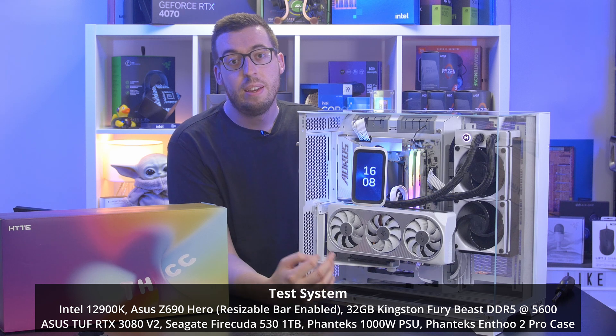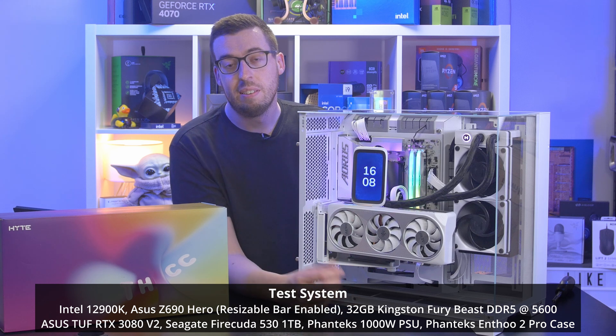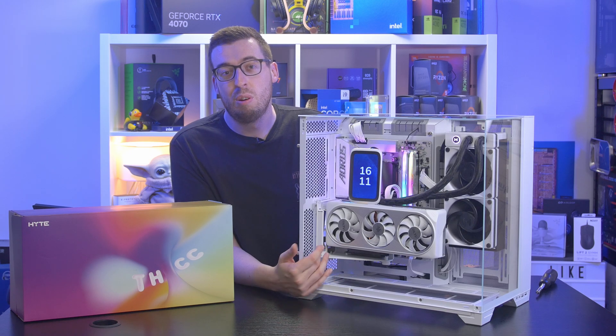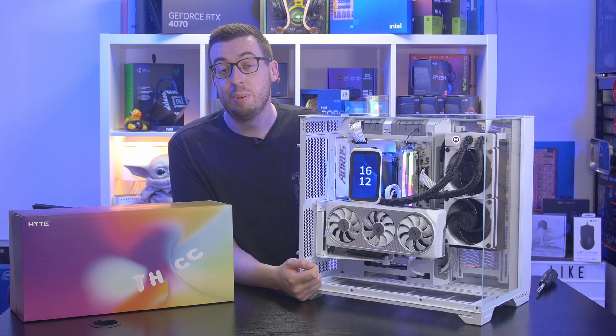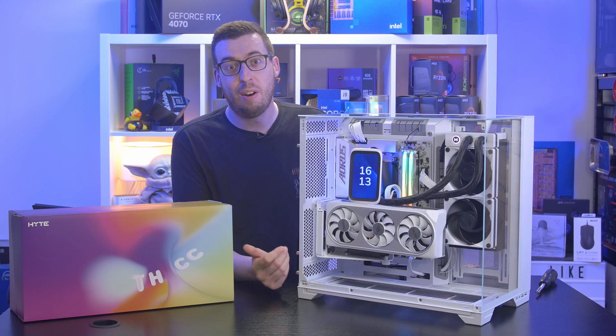For temperature testing, I used an Intel i9-13900K to really push some heat through it — the same system I tested the Ryujin 3 on. I kept all fans at 1600 RPM to keep things fair. I hit a maximum of 100 degrees, meaning thermal throttling. Even removing ambient temperature it's still throttling. Cinebench is a synthetic benchmark so real-world temps may be lower, but at this fan speed it doesn't quite cut it as a replacement for a 360. The fans can get very loud when ramped up — even standing behind the system you can clearly hear them.